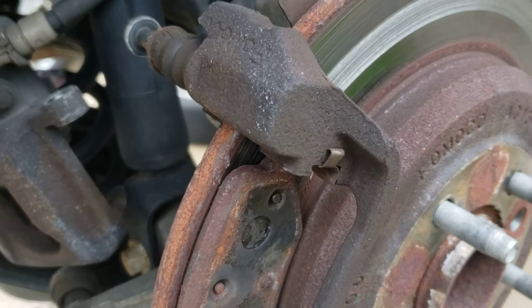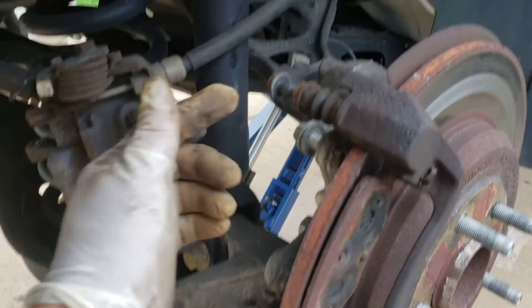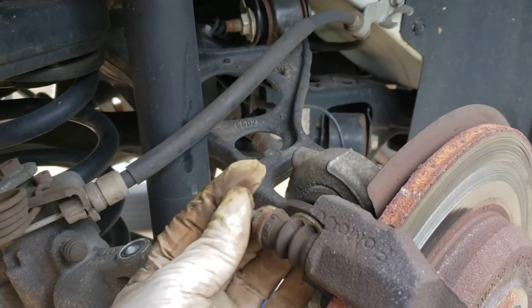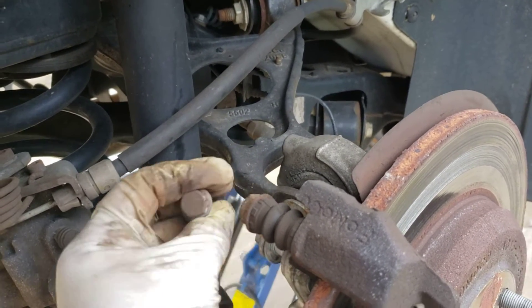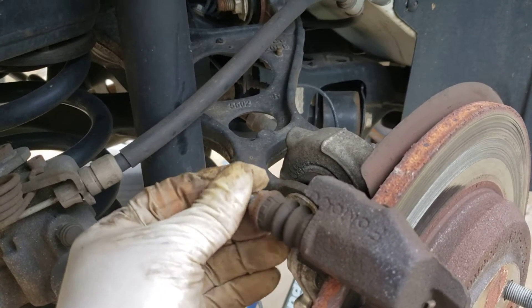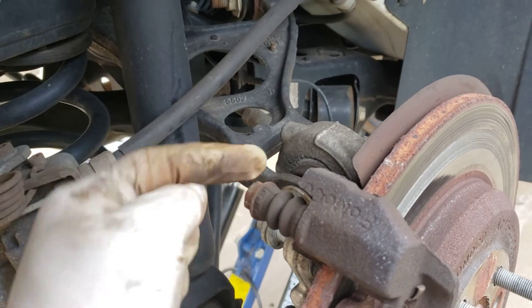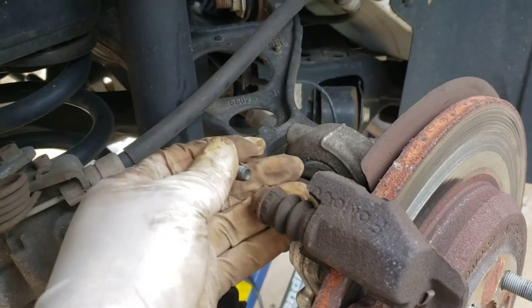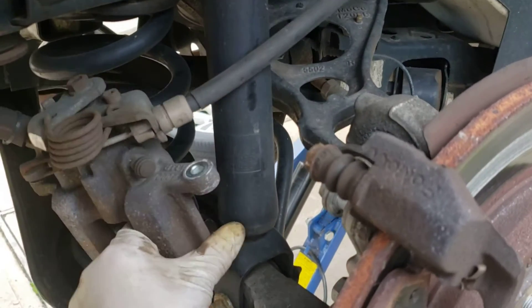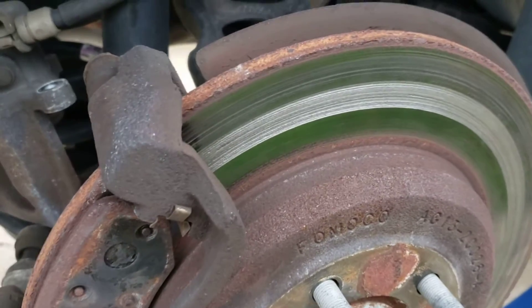We're going for rotors and brake pads. First thing is two bolts — these are 13s to remove the caliper. If you see the back nut spinning at the same time because it's frozen, use a 15mm combination wrench to hold it and the 13 will come right off. After that the caliper will come out — push it off to the side.